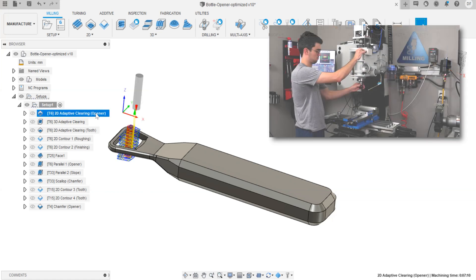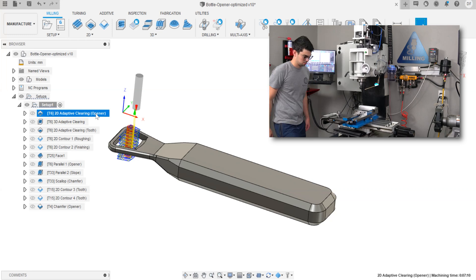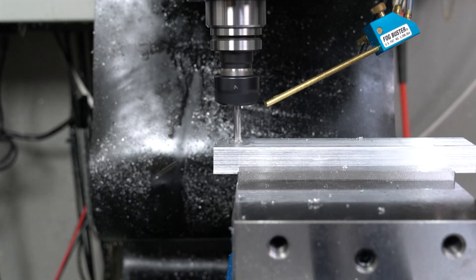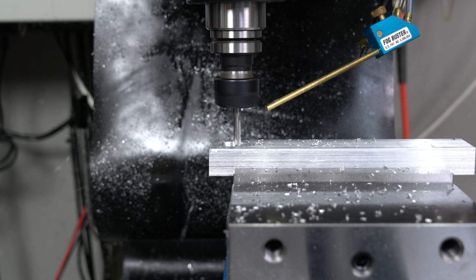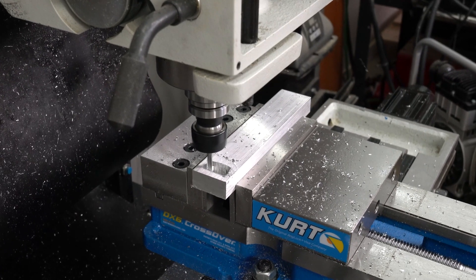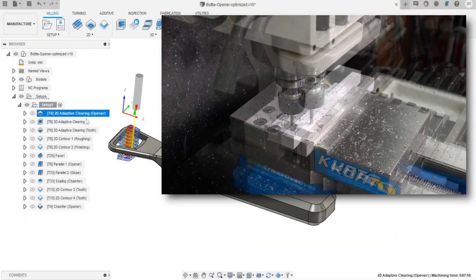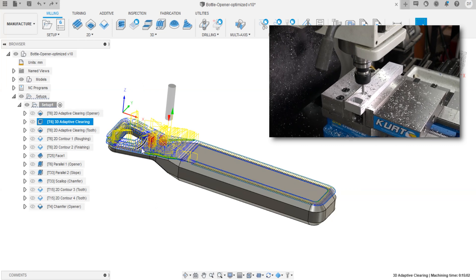The first step is to clear out the hole for where the bottle opener will go. This is performed with a normal 2D adaptive clearing path. Adaptive here just means that the program will attempt to keep the material removal constant. When this square end mill goes into a corner, its chip load would greatly increase if it took a direct route, which could lead to tool breakage. The way the mill backs out and re-engages in the corner ensures the tool doesn't bite off more than it can chew. The next toolpath is a 3D adaptive clearing to form that taper from the handle to the bottle opener.